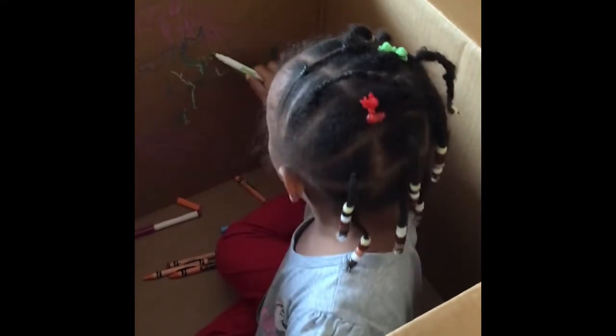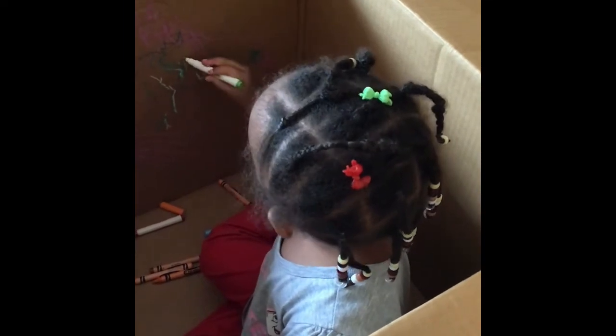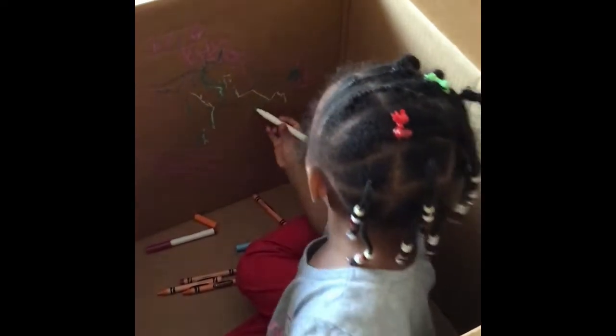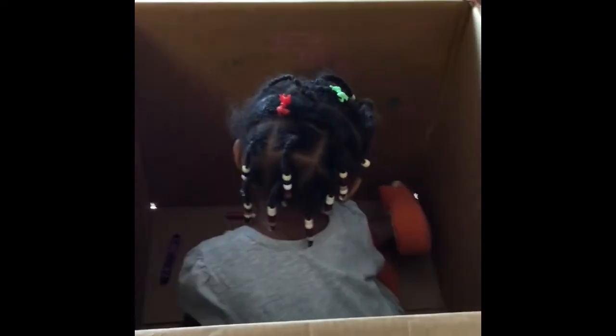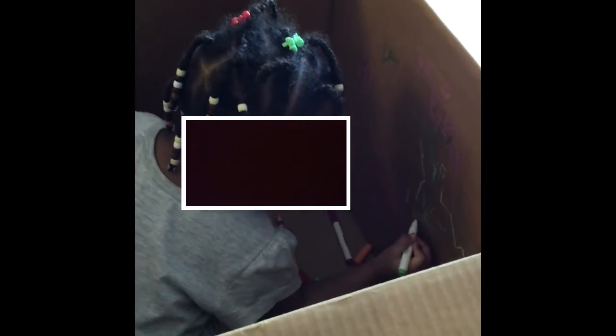You're doing so good! What color is that? Do you know that color? Green — good job! Okay go ahead and write with it. That one is empty — does it write? You know, you're doing such a great job, it looks beautiful.